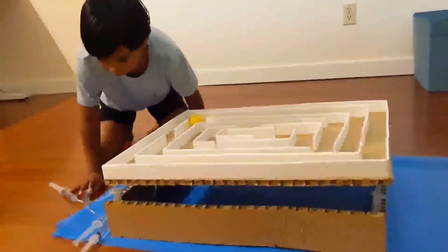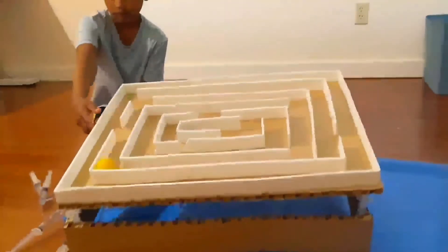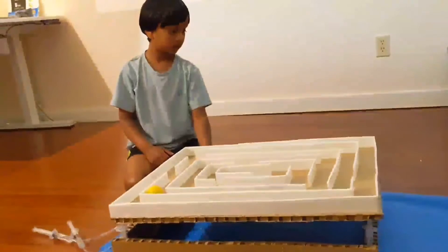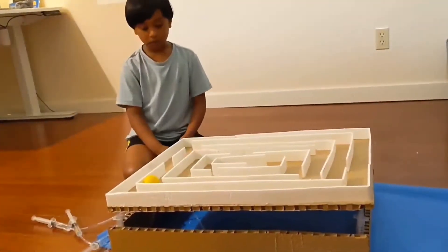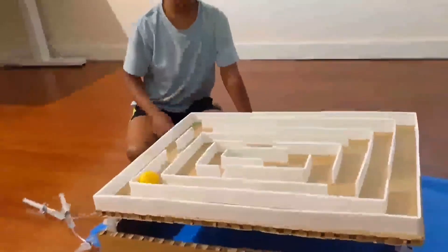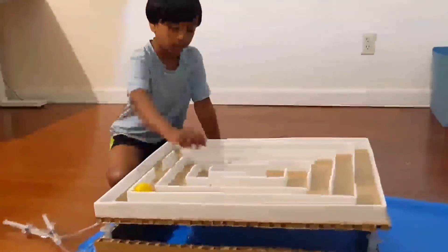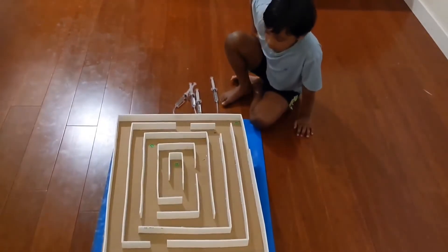So, what we used — foam, which you can see right there, blue. And the cardboard from boxes and Amazon. And we used stickers, blue ones, and a blade with gloves for cutting. These are beautiful cuts.